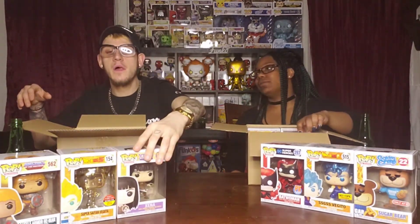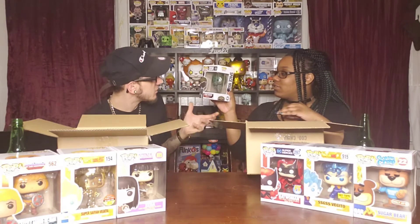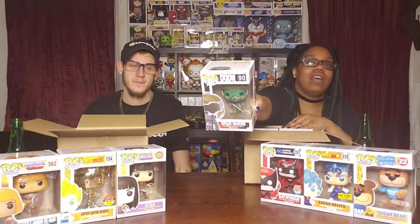Top left — Space Marine. What is that from? Doom — it's from the game Doom. I've seen the movie with The Rock in it but I have no idea about this character. Space Marine — that's pretty dope looking though, he looks pretty cool. I rock with it, I like it.